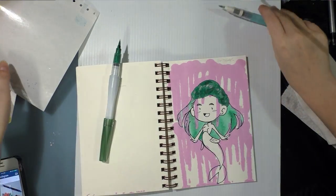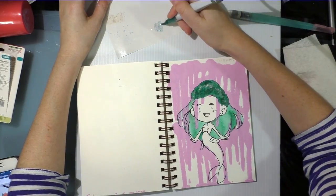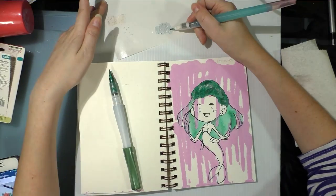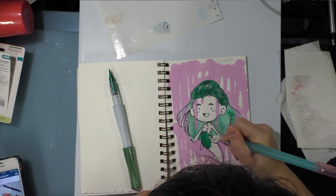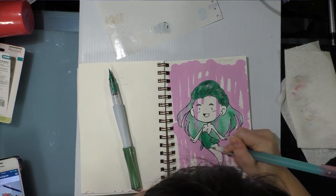This is just a regular water brush — you might have seen me using it in my SketchBox review, because my Koi broke. And this color is so rich, such a nice green.